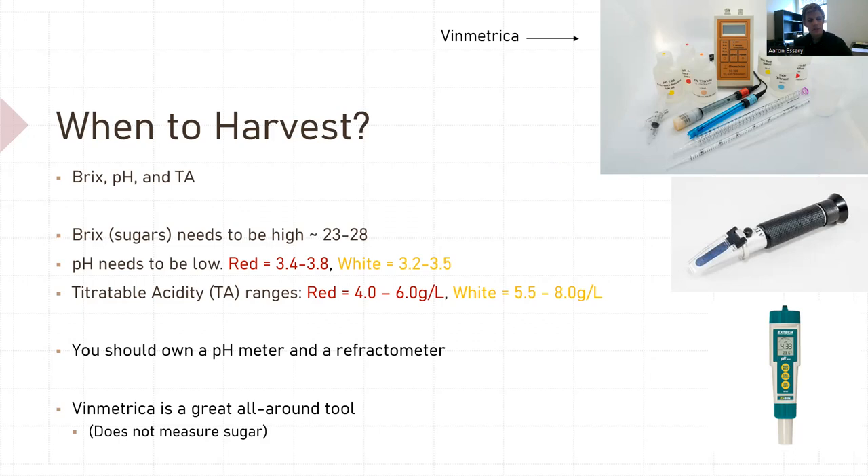Now this is in a perfect world. Growing grapes, it's actually very hard to get all of these numbers within those ranges at one time. It is difficult because when Brix go up, pH usually goes up and titratable acidity goes down. So it's hard to get in these numbers per se, but if you can, you're in great shape.